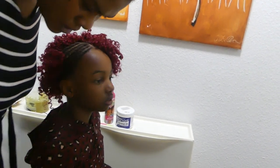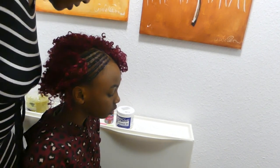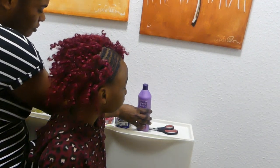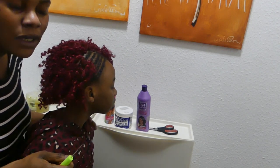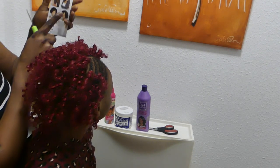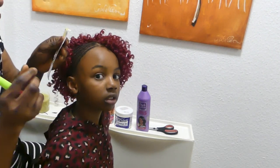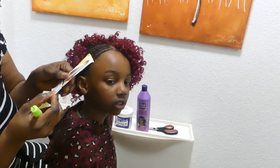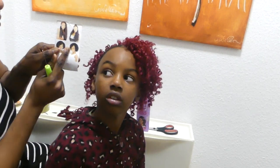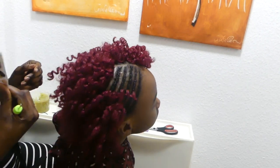Good afternoon to my lovely people! It's time that we are making our crochet hair. We are about to finish, we are almost done. We are making a crochet braid style, and I think you guys have seen what I've done so far, so we also continue.